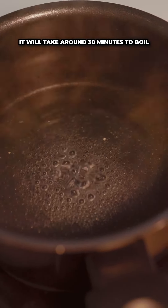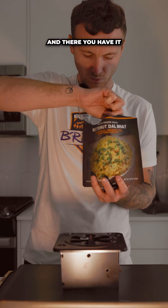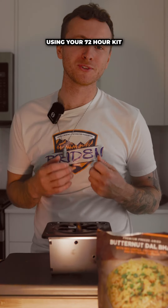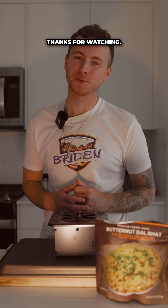It will take around 30 minutes to boil some water, so patience is key. And there you have it — some warm meals cooked using your 72-hour kit, perfect for those unexpected power outages. Thanks for watching.